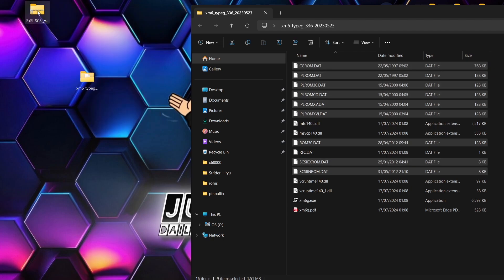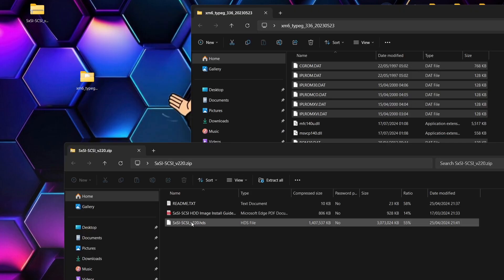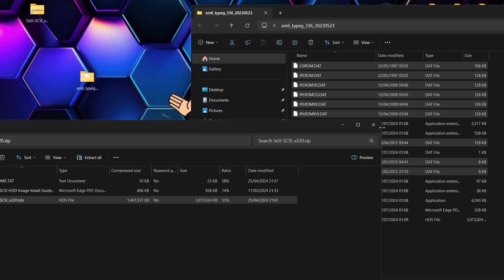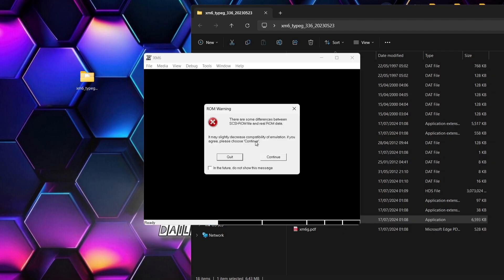What we downloaded just a minute ago was the ROM files. These have downloaded in an archive — this is all the essential ROM files that we need to boot. We're going to drag and drop those into the same folder as the emulator, just like that. Now we're going to delete that ROMs archive — we no longer need that one. Lastly, we've got the hard disk drive image. Inside we're going to find the file here: SXSI hyphen SCSI underscore version 220.hds. I'm going to drag and drop that into my emulator folder.